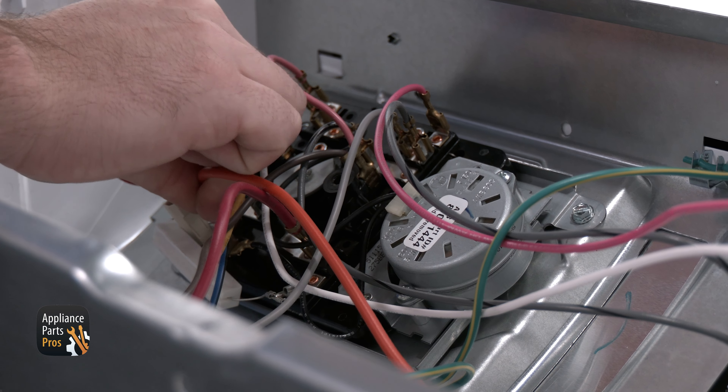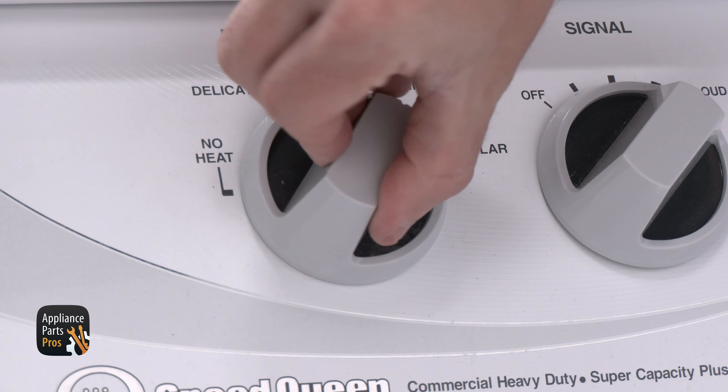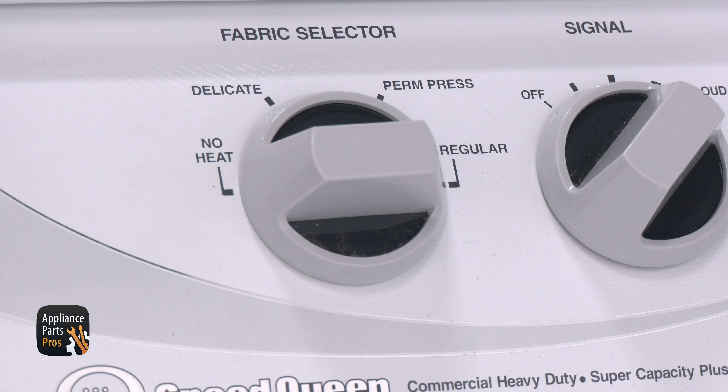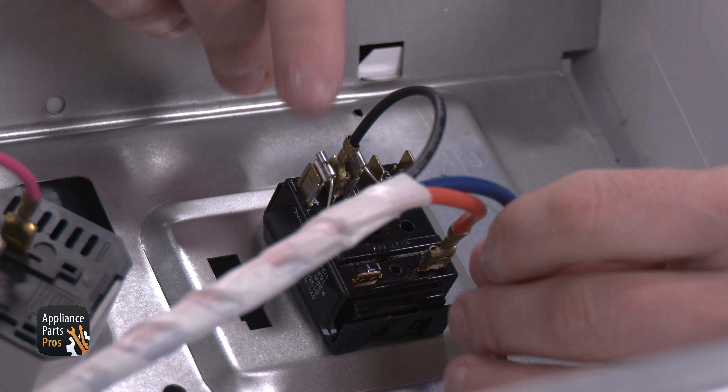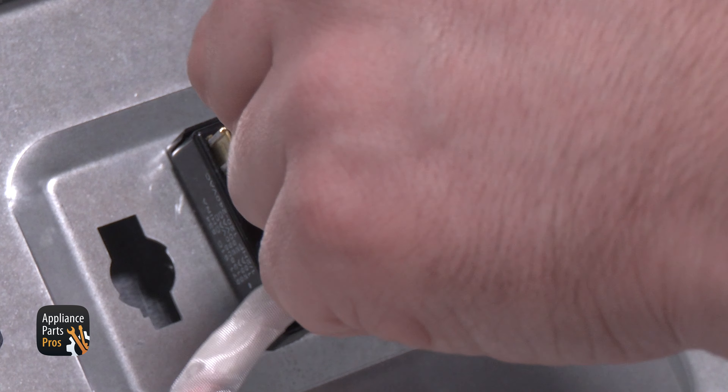From here we're removing the wire from the terminal labeled H. Now we're setting our meter to continuity, which looks like a sideways Wi-Fi symbol, and testing from terminal L2 to terminal H. If there's no continuity then the timer has failed and needs to be replaced. If there is continuity, plug the wire from terminal H back in and continue troubleshooting.